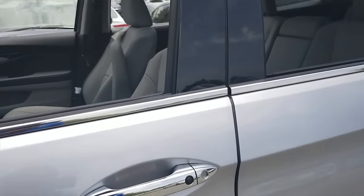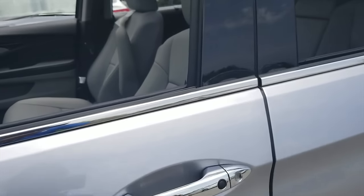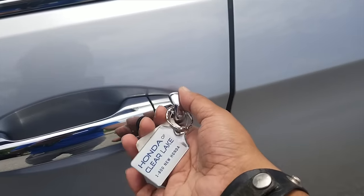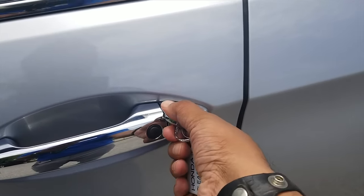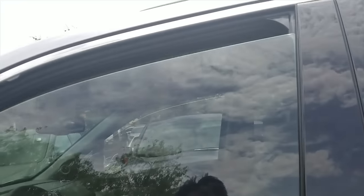To roll the windows back up, all you have to do is take the key out of your Honda key fob, insert the key, turn it left once, and then hold it to the left one more time, and you will get all the windows up.